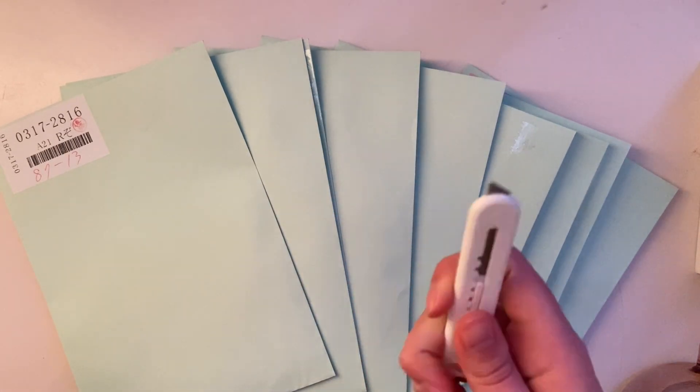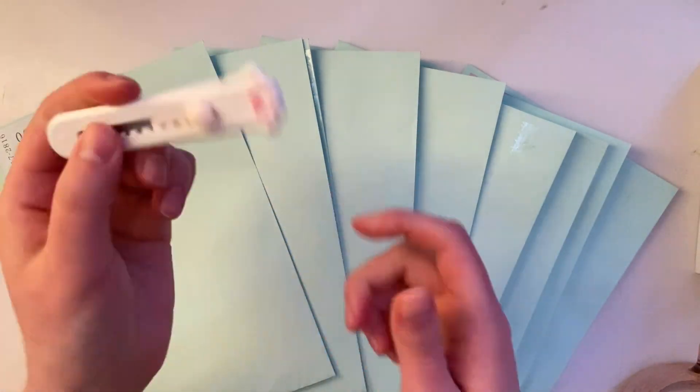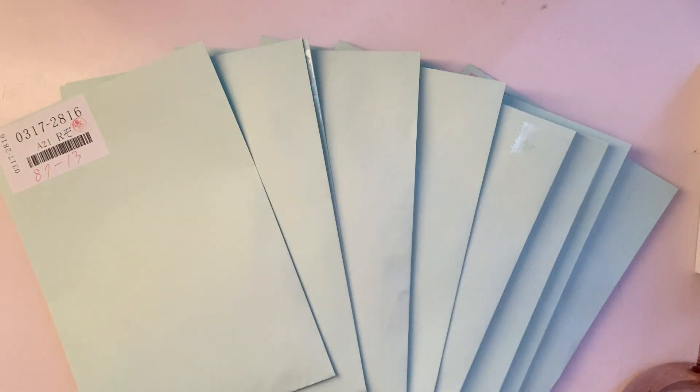I have a new little buddy with me that's going to help me open these up. I did get this off Amazon — it's the cutest little cat letter opener. I got three of them for like $5: one for my family, one for my sister, and one for me.